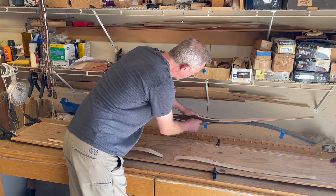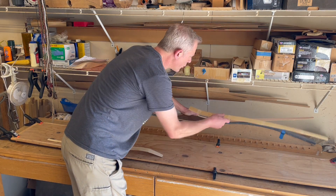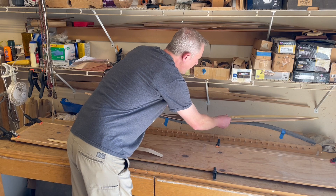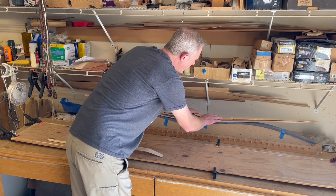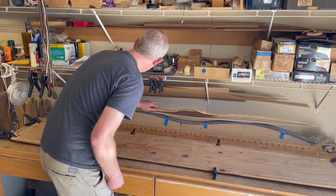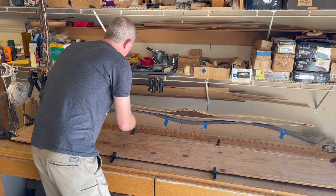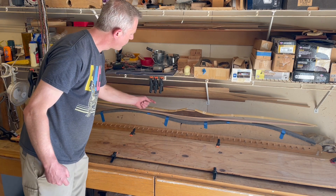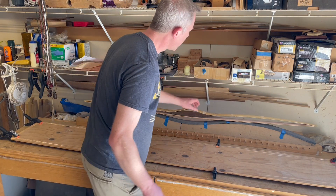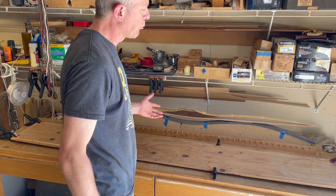Once this is clamped down, we will come back and glue on the additional belly pieces. Then once those are in place, we'll take the plastic over top and wrap this with rubber bands to get the shape of the mold. That's going to be the gluing process.